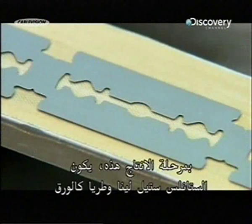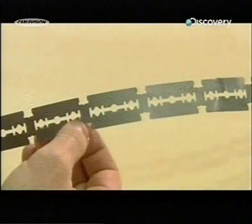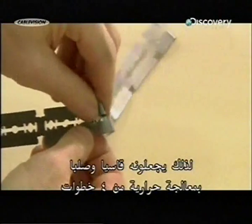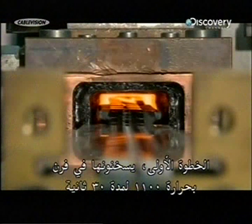At this stage of production, the stainless steel is very soft, as pliable as paper. So they now harden and strengthen it through a four-step heat treatment process. Step 1: they heat the blanks in a furnace to 1100 degrees Celsius for about 30 seconds.